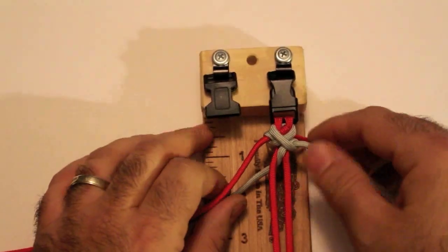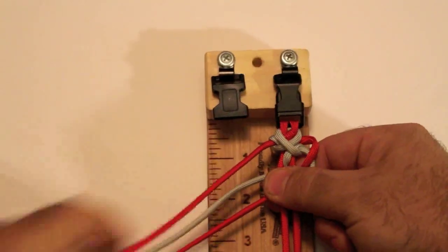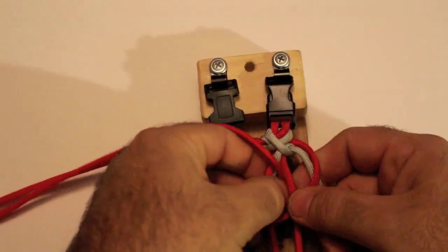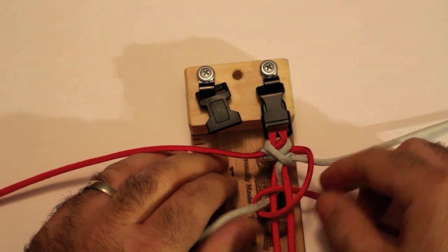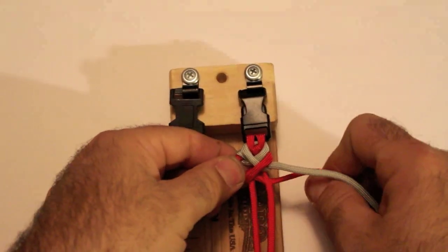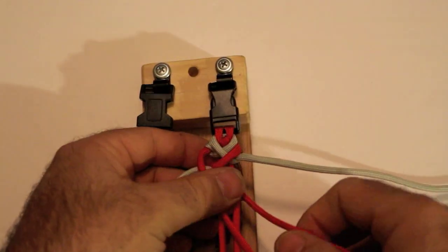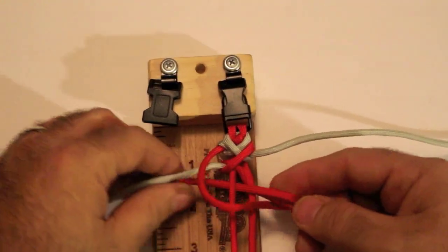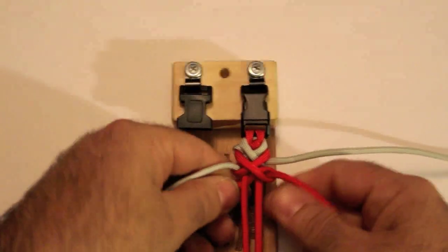Now all we're going to be doing is alternating. That time it was the top left over the bottom right. Now it's going to be the top right over the bottom left. So top right goes over everything, just like that, under, over and through. Just like that. And we pull it tight. Next it's going to be the top left going over, under the bottom right strand, over and through the middle. Pull tight — once you pull tight, you want to cinch it up and pull tight again.